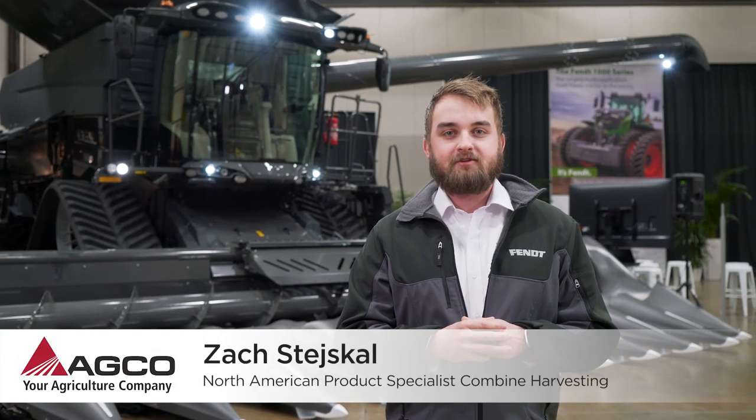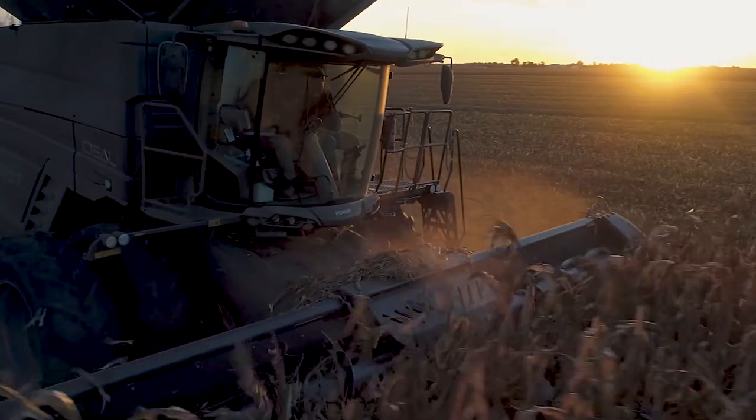Welcome everybody. My name is Zach Stasekel, North American Marketing Product Specialist for combine harvesting, and behind me is the Fendt Ideal 9T, the true harvest game changer. Let's come take a look.